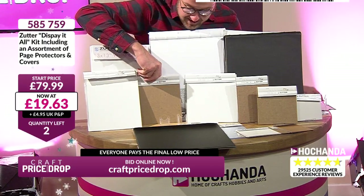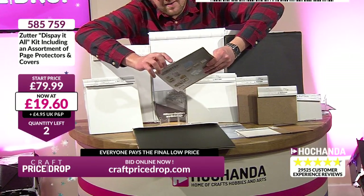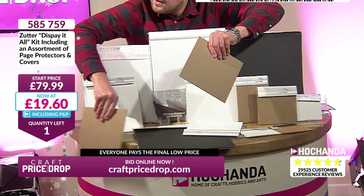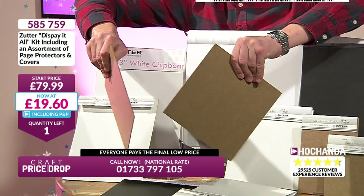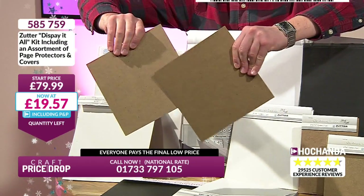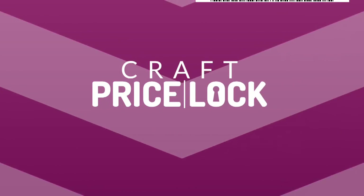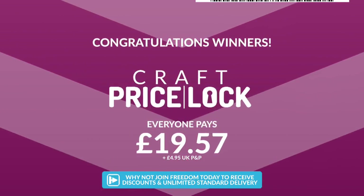13-inch white board — I haven't even looked at this yet. Oh, this is a chipboard. That's actually hardboard — that's actually wood. Look at that, that's solid. Right, one left. £19.57. They've all gone. Everyone pays £19.57 — add your P&P £4.95. That's great. Everyone pays that final low price.